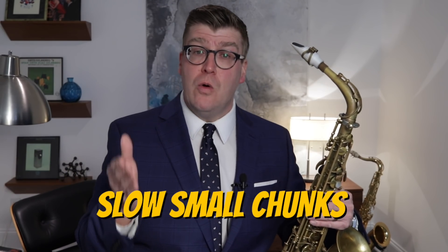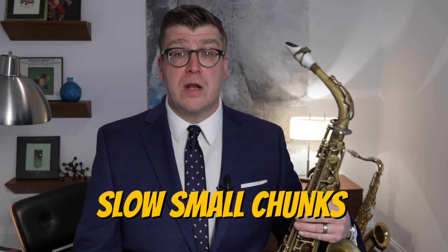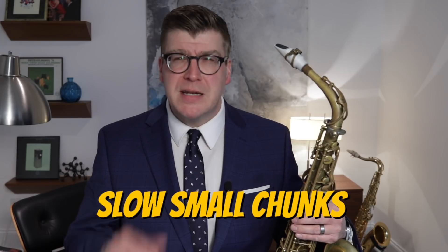So how do we stay relaxed while playing? For years I would just simply demand it of my students — whenever they were playing and I could see them get tense, I would shout 'relax!' — and I could see them tensing up, the little dummies. So I found I needed to take a new approach, and it led to practicing with confidence. How do we feel confident? We practice slow, small chunks — a terrible name for a cereal, but a good way to practice.